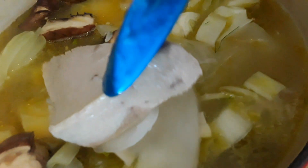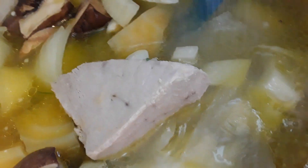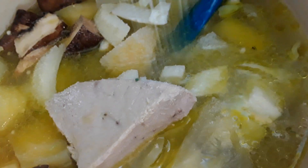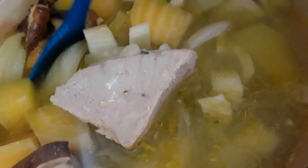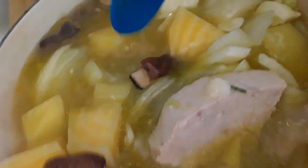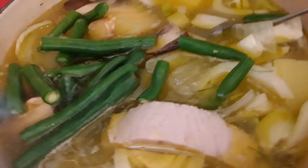As you can see, the yellowfin tuna is done. Putting in a little bit of salt. We are putting in 3/4 cup of string beans — I mean green beans.